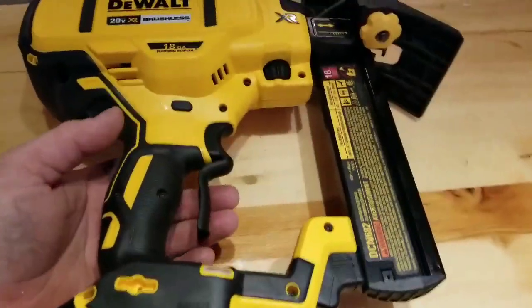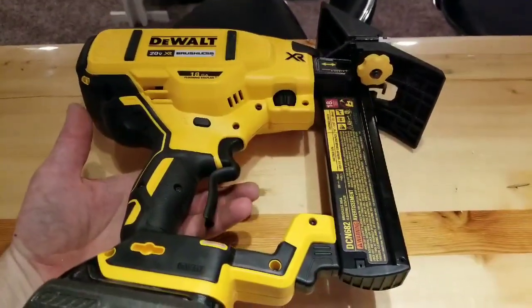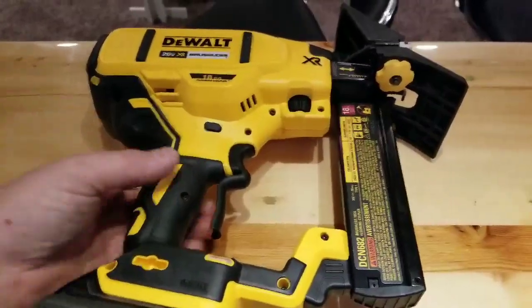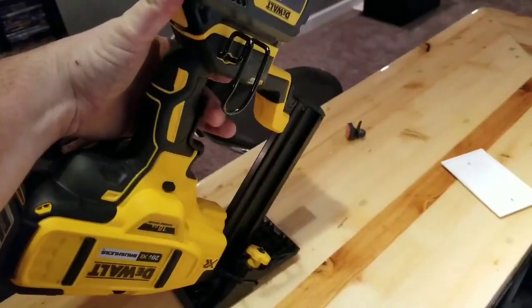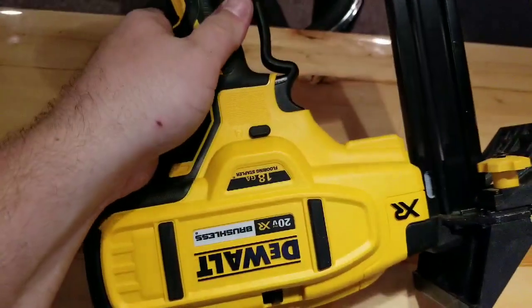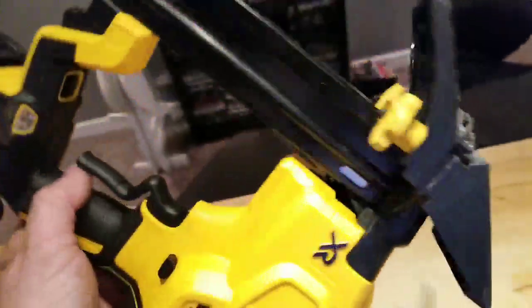I love the trigger — very, very nice. Rapid fire is really good for making quick work. That's one of the features I really like about this tool: you can set it and go right across the floor, bam bam bam bam bam — it's awesome.